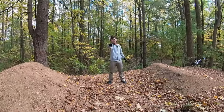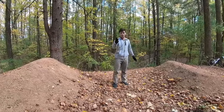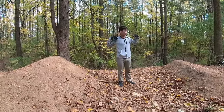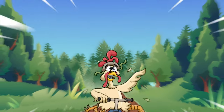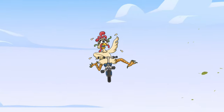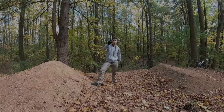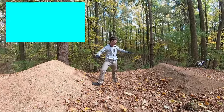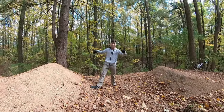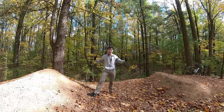Hey everyone and welcome back to Chicken Cindy's. This is a new trail at Griffin Bike Park and I'm going to show you what I do when I try to learn how to do a new feature. I'm not sure when I'll be allowed to actually release this video because this trail is still kind of in the works, and since I'm part of the test trail crew I can ride it.